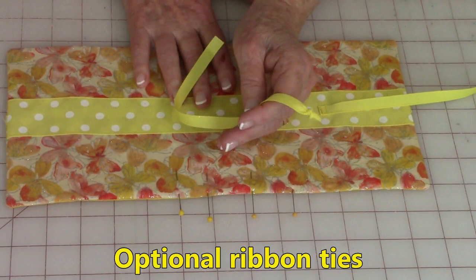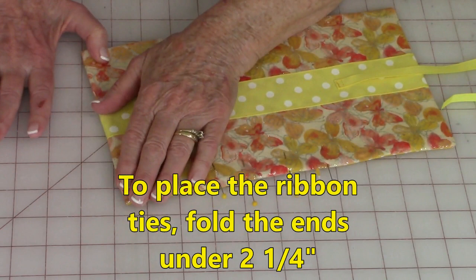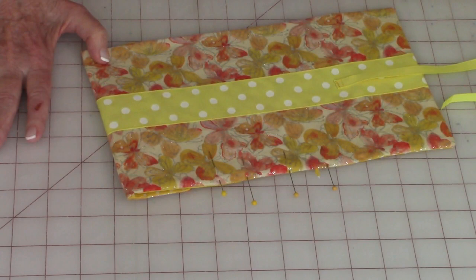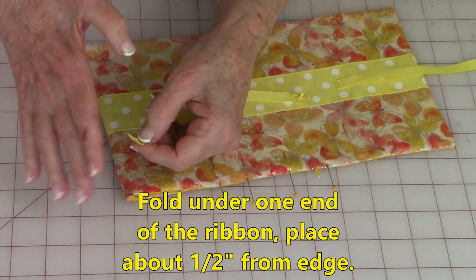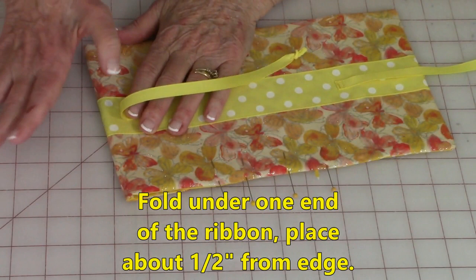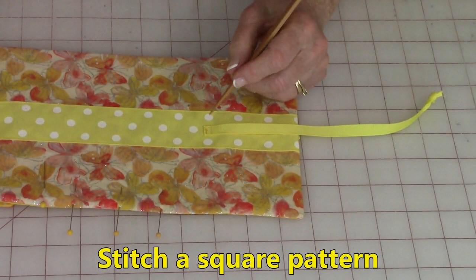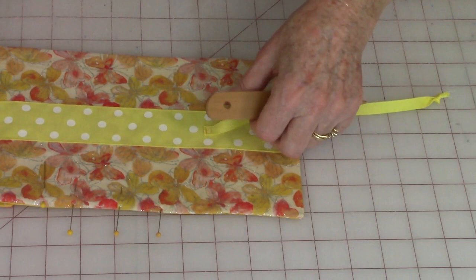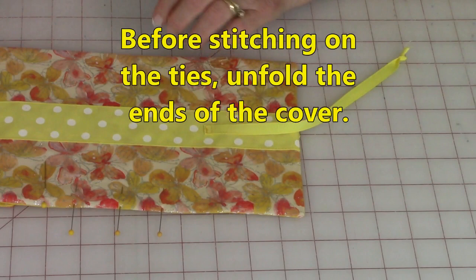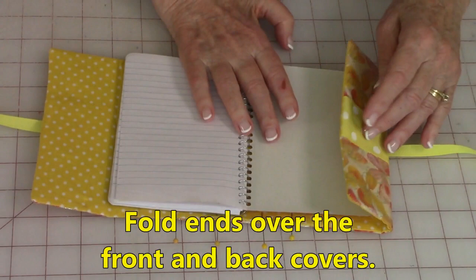Now we're going to put on the little ribbon ties — remember, this is an option, you don't have to do this part. My fold area that goes on the inside is about two and a quarter inches — yours could be different, especially if you're using a different size book. So I'm going to fold one end of my ribbon and place it down so that when I pull it back, it's about a half inch from the edge. You're going to stitch a little square here and go around a couple of times, because this is a stress point and you don't want it to come off. Before you stitch the ties on, unfold so you don't stitch through both layers.